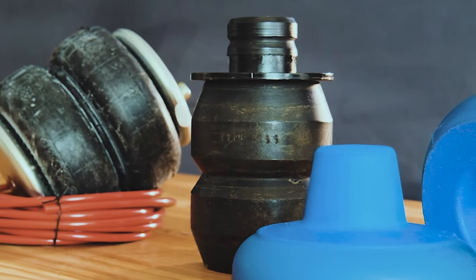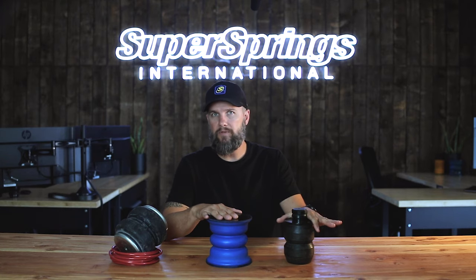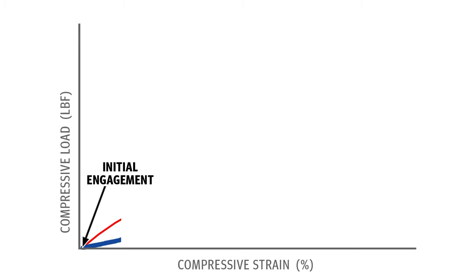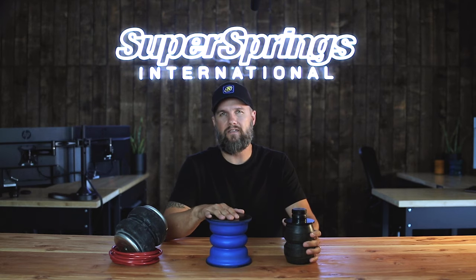Now let's look at a more common bump stop upgrade and Sumo Springs side by side. There are some decent bump stop replacements, but most are made from rubber or a rubber composite. They do particularly well in cold temperatures. However, rubber is not progressive — it's linear in nature, meaning when it comes into contact, it's a harsh engagement. It pushes back hard right from the beginning of compression, which is why they work well in heavy applications, but you're going to feel them if you're unloaded. With these rubber alternatives, you're likely going to feel every jar in the road as it makes contact with the frame.